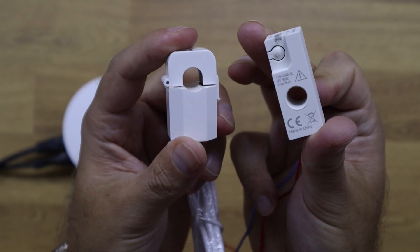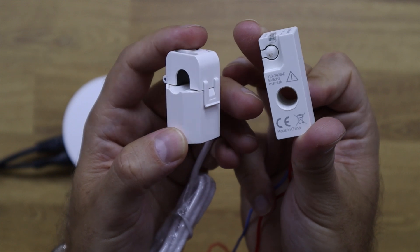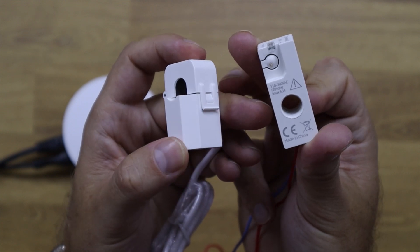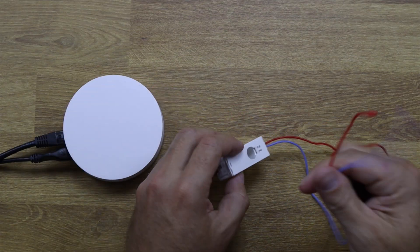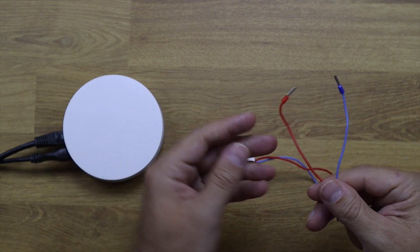As you can see by the size, it is the smallest energy monitor we've seen. Usually we use clamps to measure power, and this whole sensor is about the size of a normal clamp. So if you don't have much space on your circuit breaker, this will be a great option.